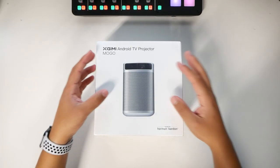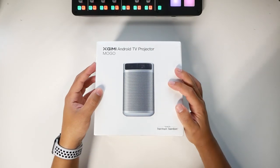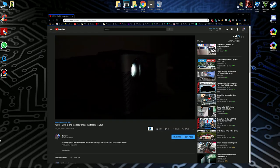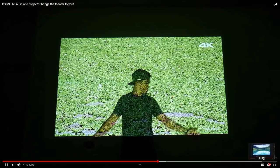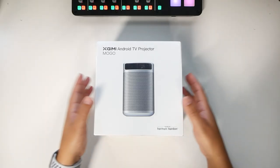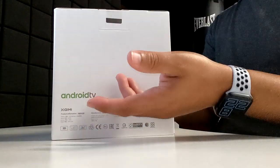How's it going YouTube? Right in front of me is the Xgimi Android TV projector, and this is the MoGo. I have reviewed the first one, which was the Xgimi H2, and I absolutely loved that — I still have it in the background. Now I'm back with the second round, a much smaller portable system. We're gonna unbox this.